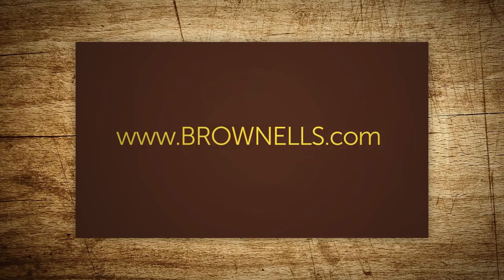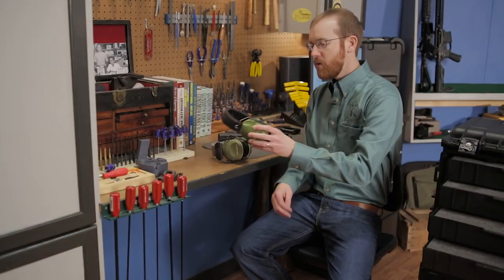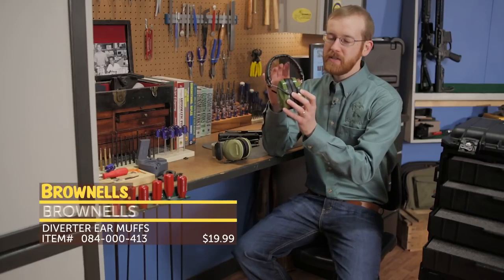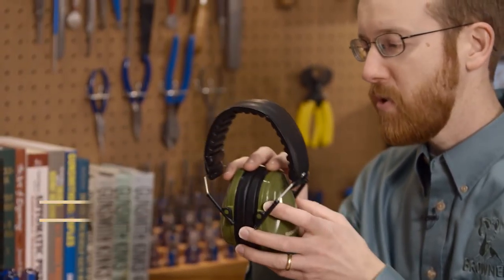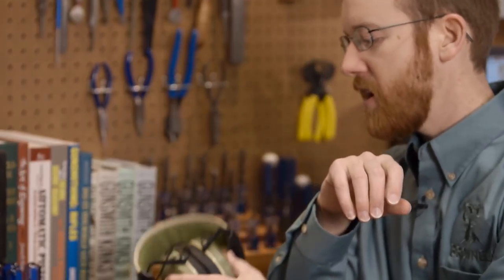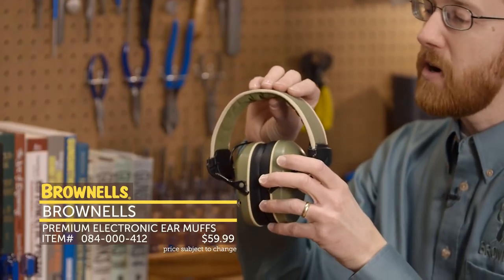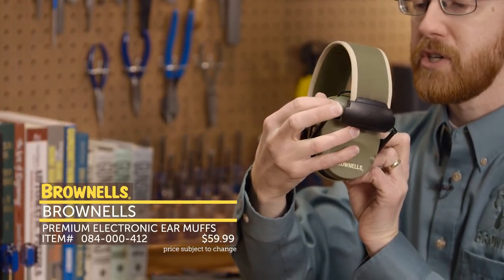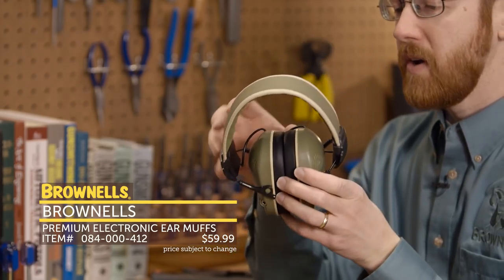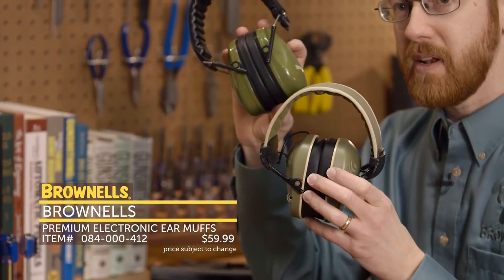Hi everyone, Paul Levy with Brownells here, and this week we have some more new products. First up from Brownells, we have some new earmuffs. The passive earmuffs come in with a 27 decibel noise reduction rating. The electronic earmuffs come in with a 23 decibel rating and have a nice padded strap and noise reduction volume control. The electronic come in at $59.99, the passive come in at $19.99.